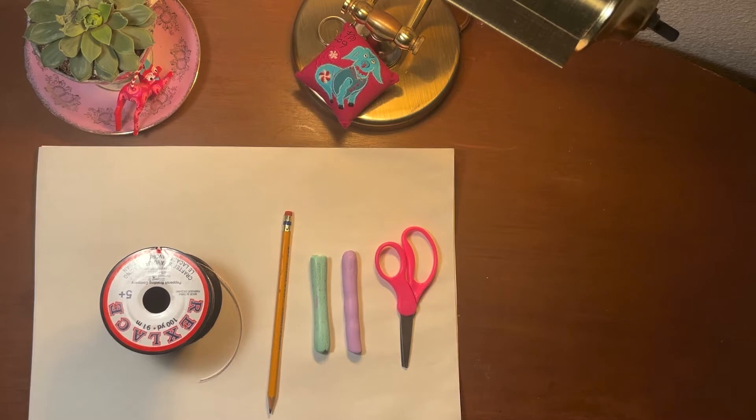Does everyone have their supplies ready? All right, and if you're ready, let's move on to the next step.